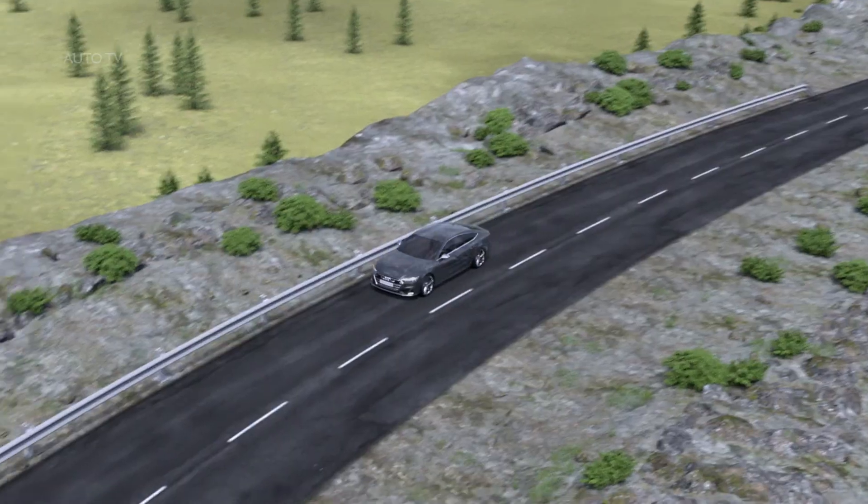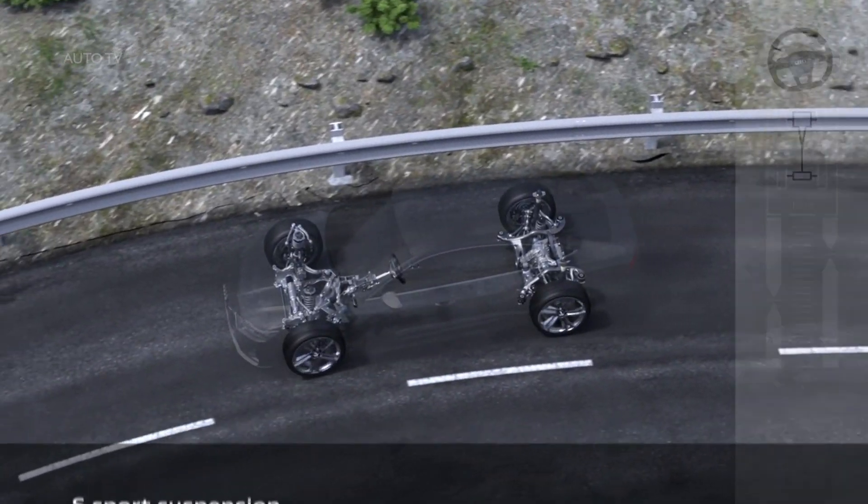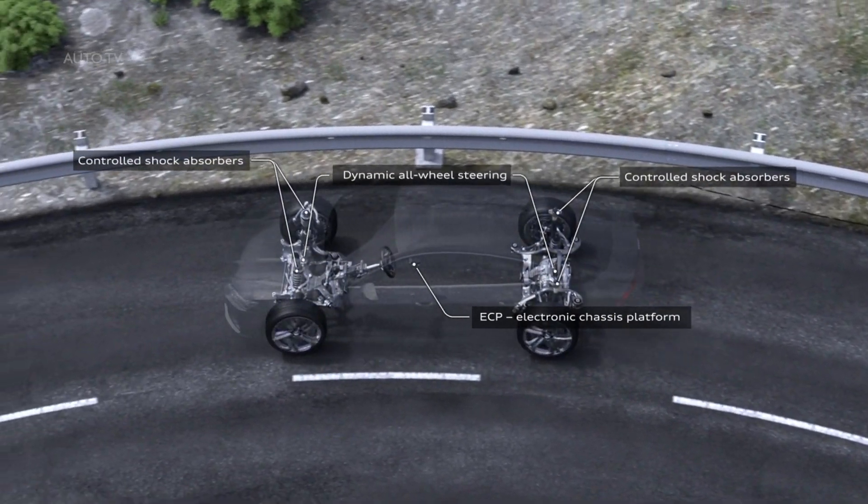The system comes with an S-specific setup and offers the diverse modes: comfort, auto, dynamic, efficiency, and individual. The off-road and all-road profiles are also available for the Audi SUVs.